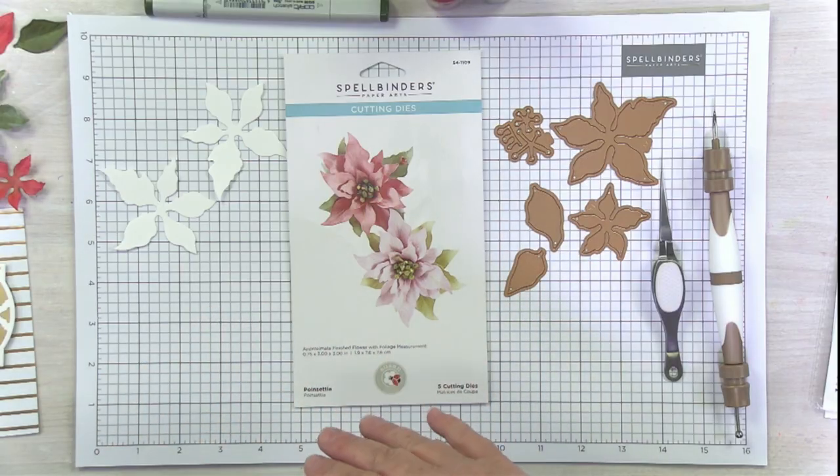Today we have been talking all week long here at Spellbinders about Susan's new collection. This is Susan Tierney Coburn — she does those beautiful realistic flowers. She calls it Susan's Garden, which is very appropriate, and we've been talking about that on the blog all week. So I'm going to try this on Triday Friday today. I'm using one of her amazing dies — I'm going to show it to you right now and we'll get started playing.